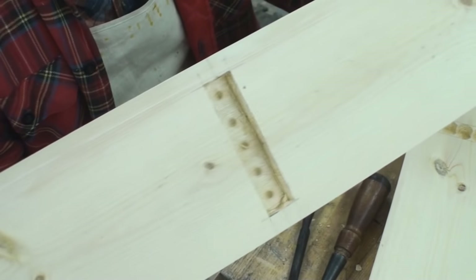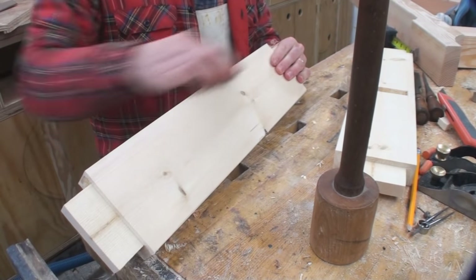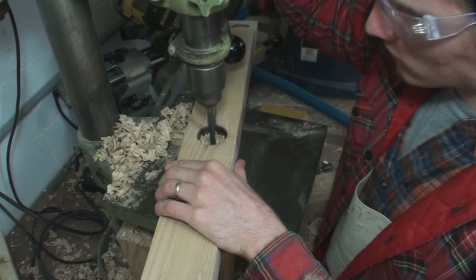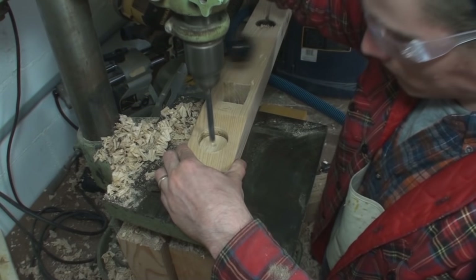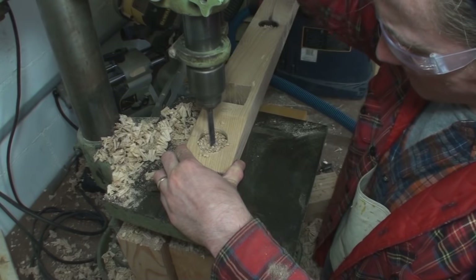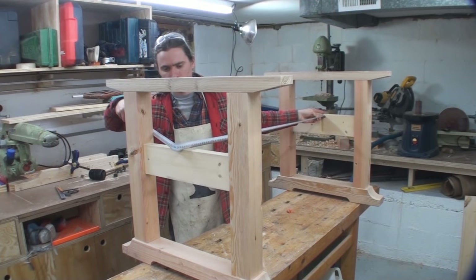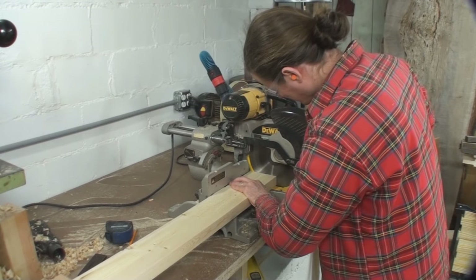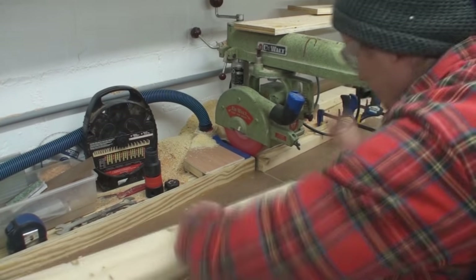Another step you're going to see me do repeatedly in this video is knocking back the corners of all my pieces — that makes your corners stronger. I do so just with a small plane. The next step is making the recesses for the attachment from the table supports up into the top itself. I do this with a large Forstner bit and then a 5/16-inch drill bit for the screw shank to go through, attaching to the table top. That gives it a little room to slip back and forth for expansion and contraction.